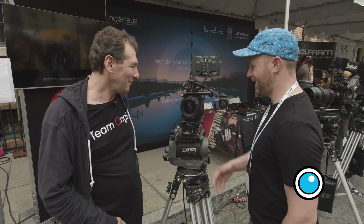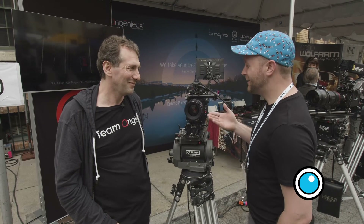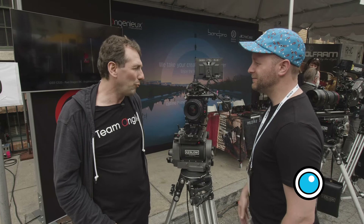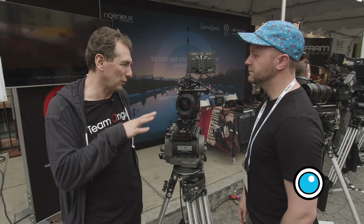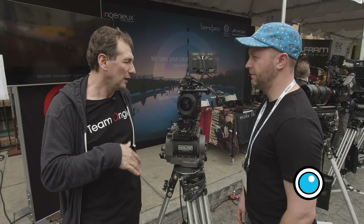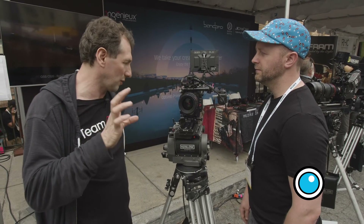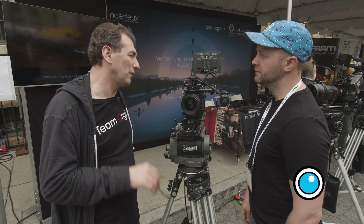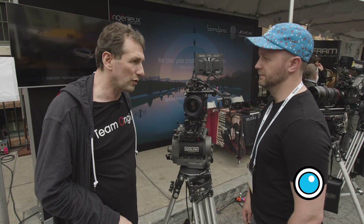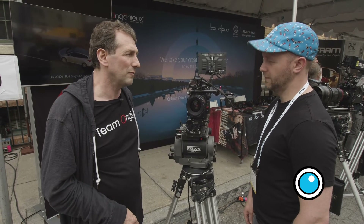It is exciting. So you want to match your 24-290? Optimo Primes. And what's the pricing going to be? We are offering the lenses as a full set of twelve, and after that we may offer smaller packages. The full set of twelve is just about $300,000 US dollars — so around an average of $25,000 and change per lens.